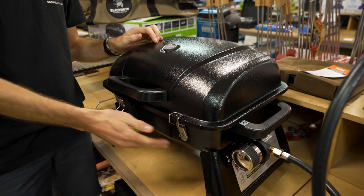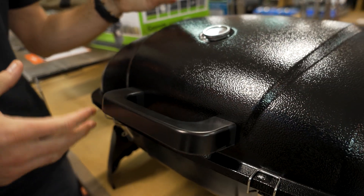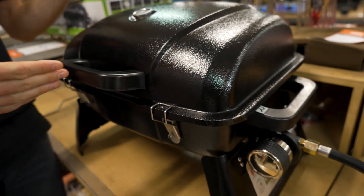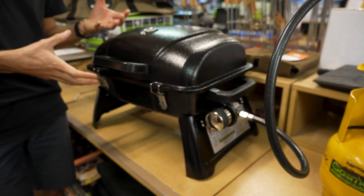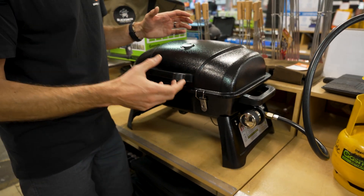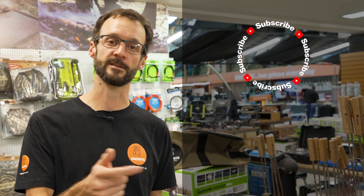That is the GasMate Voyager Barbecue — an awesome alternative to the really well-renowned Weber barbecues, coming at a fraction of the price and a little bit lighter to transport. Check them out online at snowys.com.au where you'll find them at the lowest prices every day. If you have any questions, let us know in the comments below, and subscribe to the channel for all the latest information.